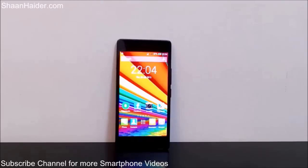Hey guys, this is Sean from seanitha.com and in this video I'm going to show you how to perform a hard reset or factory reset on your Infinix Zero 2A smartphone.